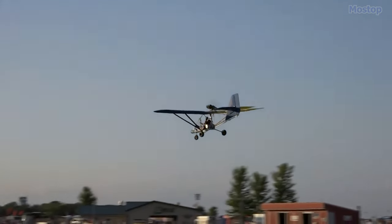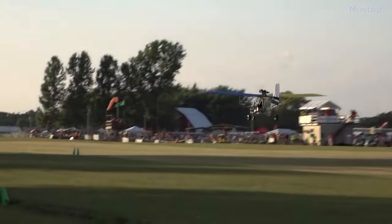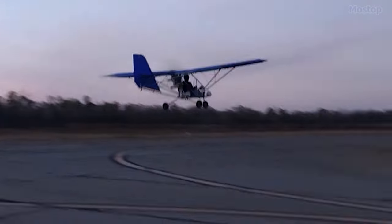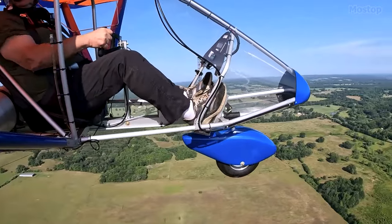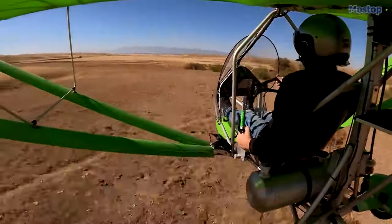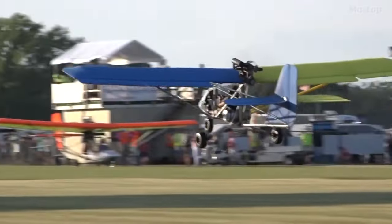Buyers have the option of selecting a version with a conventional engine or, for environmentally conscious flyers, an electric version is also available. With a maximum speed of 70 miles per hour and a range of 120 miles, the AeroLite 103 offers the fun of flying at a very low cost.